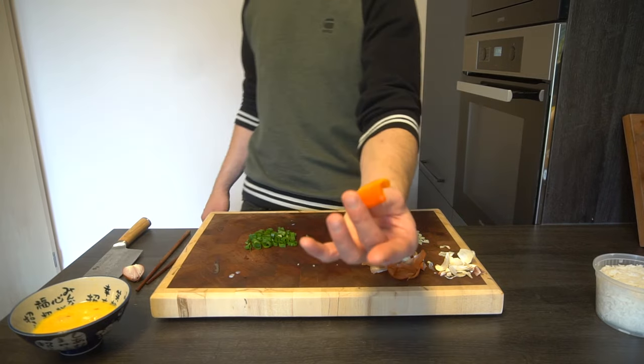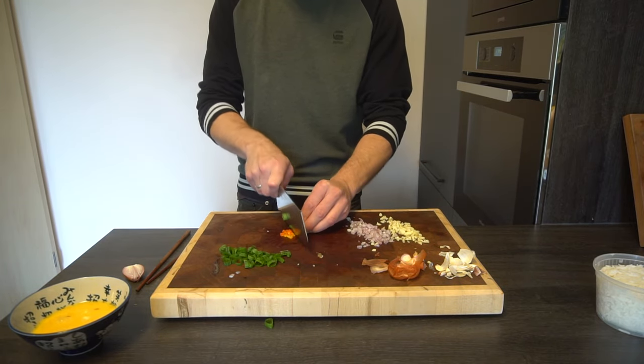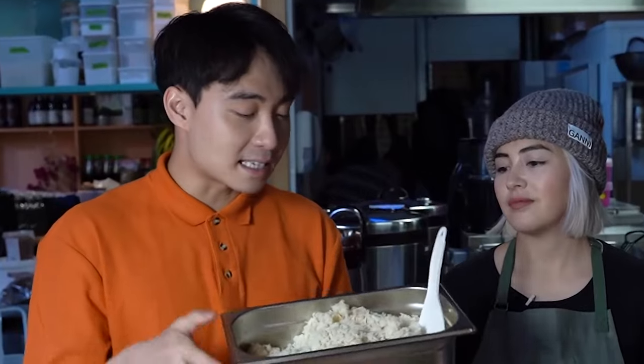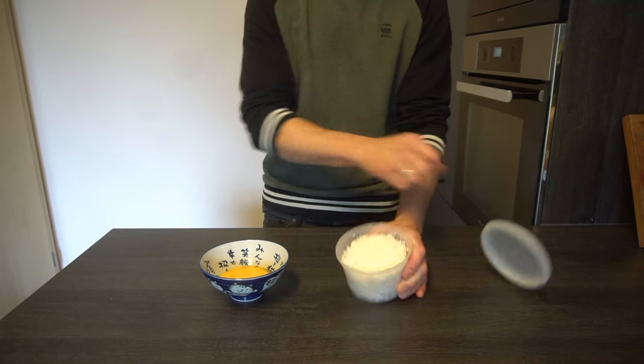Last thing you need to chop is chili. I'm drying some home-grown chilies at the moment and I still had some relatively fresh bullhorn chilies I can use. And of course for egg fried rice, you have to use leftover rice. This is leftover chicken rice — this is leftover plain white rice.